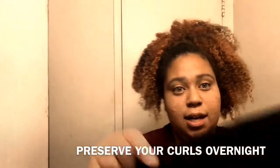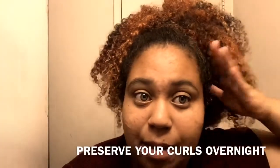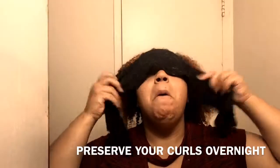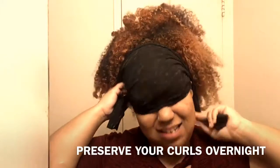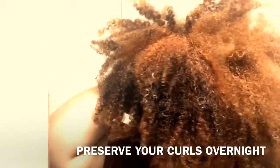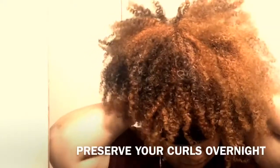Now I'm going to take my hair tie. Some people might say this makes your edges flat, but I'm going to wear it tomorrow anyway, so I'm just going to tie it up at the front and in the back, just moving the hair out of the way. Not too tight.